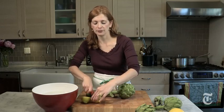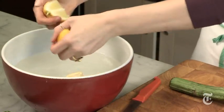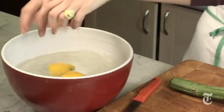The first step is to prepare a bowl of acidulated water, which basically means water with some lemon in it. Just cut up a lemon and squeeze it right into the bowl. What that does is it prevents the artichoke from turning brown as you trim.